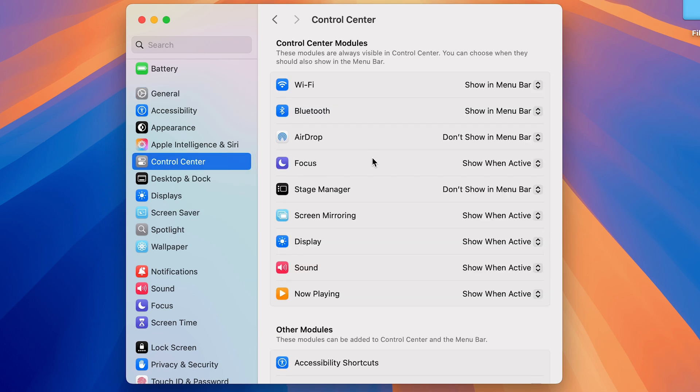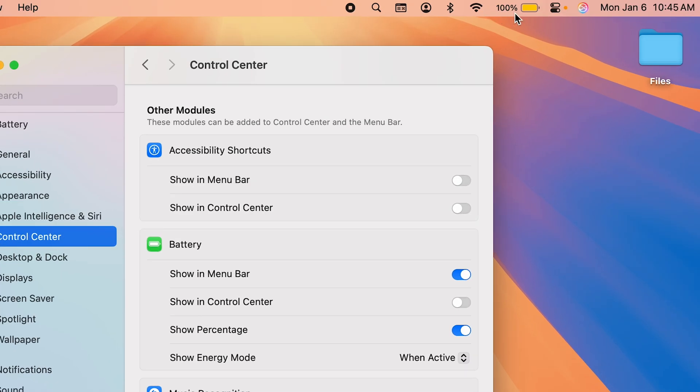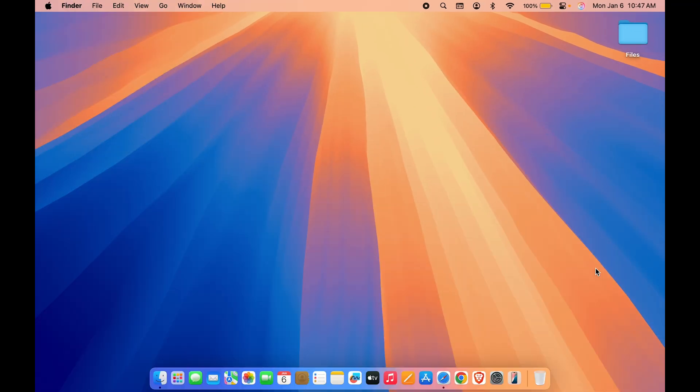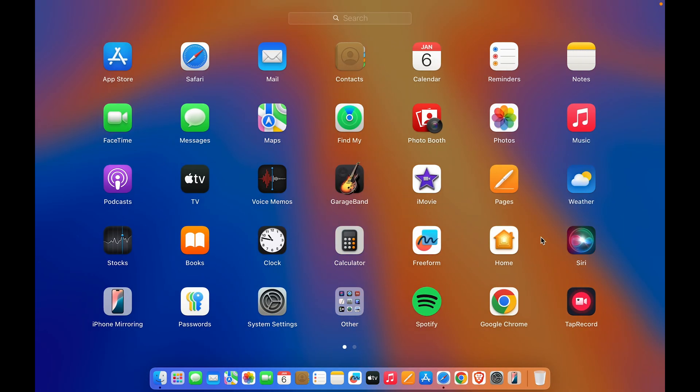In Control Center, scroll down and look for the Battery option. In Battery you will find an option called Show Percentage. Turn on this toggle and you will now be able to see the battery percentage on your menu bar.